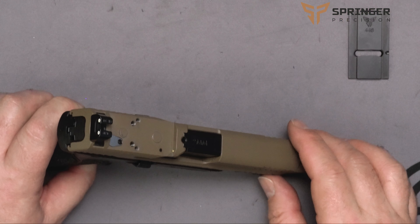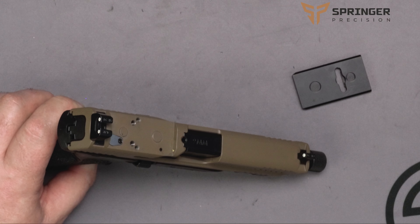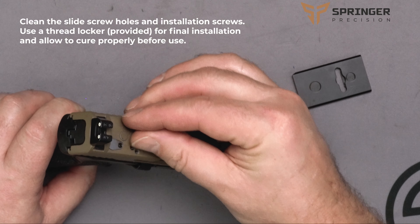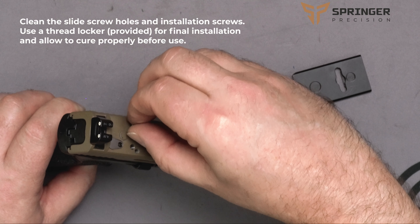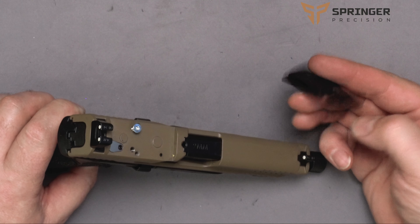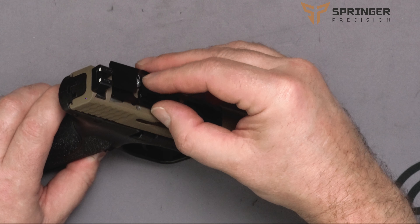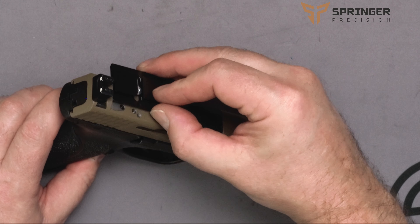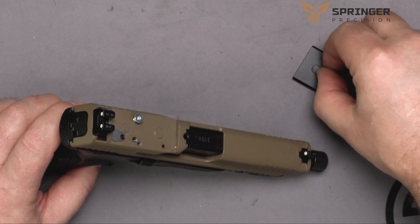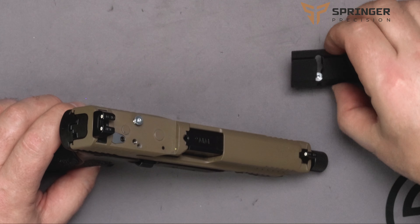Once we have the cover plate off, we're going to take one of our small silver screws and install it in here just a little bit. This will make it a little easier to get the plate on. This screw comes up from the bottom in the middle, and then we'll slide it over. We'll put that one in first just to make it a little easier, and then we'll slide this other one to the other side.